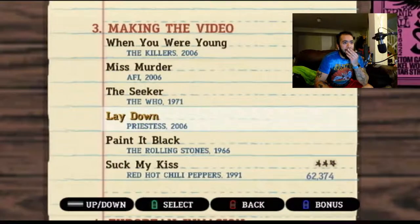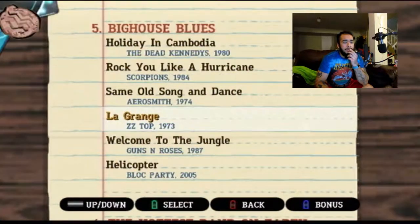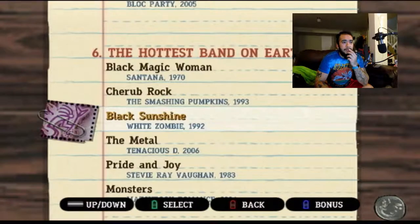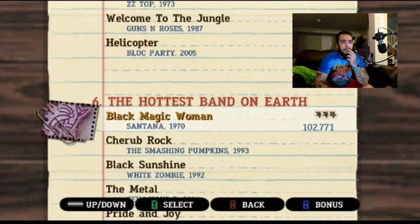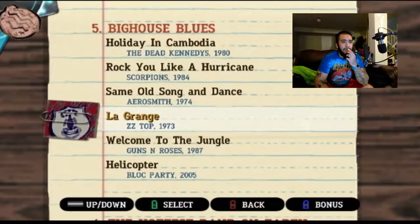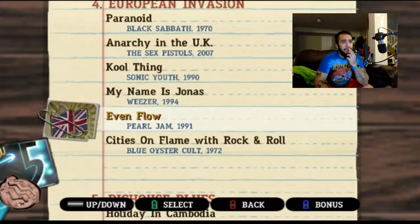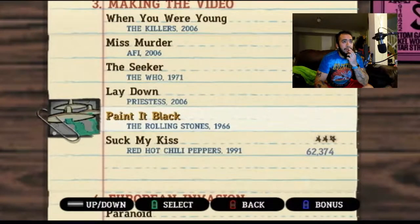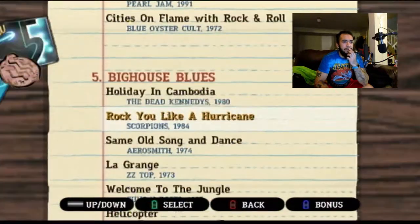I kind of want to do Paint It Black, but that's a really hard song. No way I'm doing My Name Is Jonas — that song's hard as it is. These songs get really hard. What about Black Magic Woman? That's a really long song and we're already at 15 minutes. Guns N' Roses is kind of hard too. Let's just finish it off with Black Magic Woman.